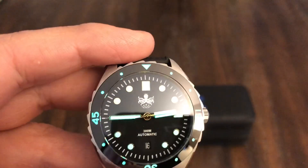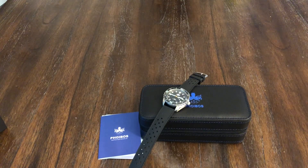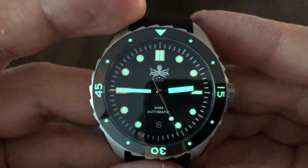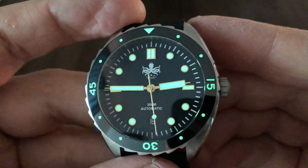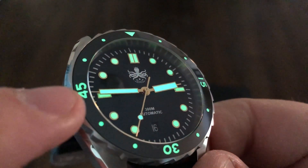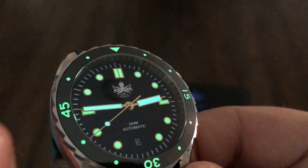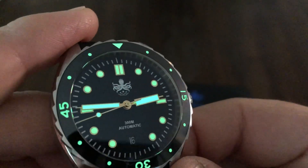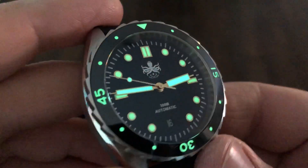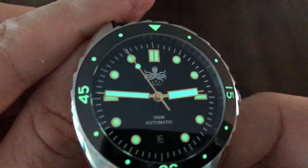Oh yeah, that's nice. So you can see right there — I'm kind of near a window, so I've got a little outside light coming in. But you can see that the bezel is lit up, and then you also have loom on the hour hands, the loom plots, and the second hand. But that is impressive. This company always — it seems like any of their watches I've reviewed — they have great loom. That is nice.